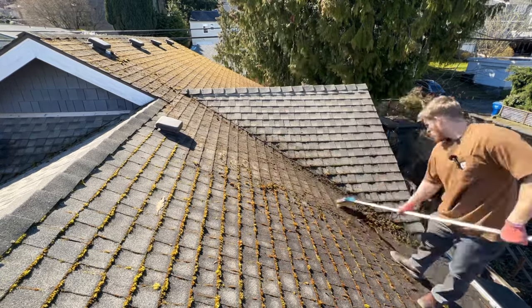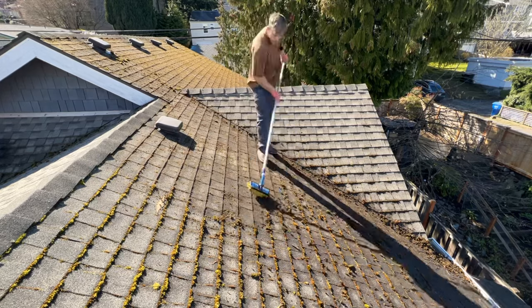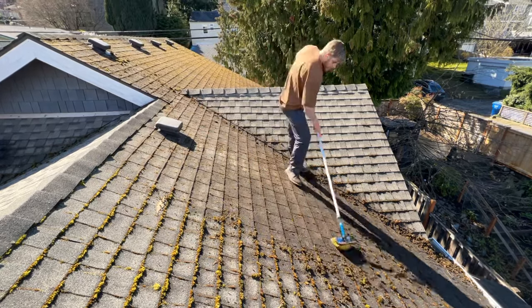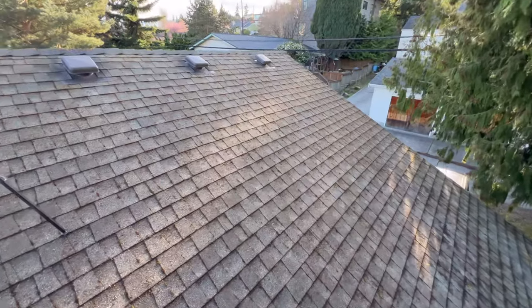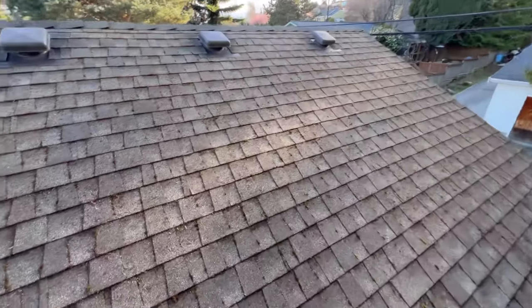A couple of tips for brushing the moss: number one, the longer the brush you can get, the easier it's going to be on your back and the farther from the edge you can stand. Getting a longer brush is especially helpful when you're on a steep roof where you can't necessarily walk on it — so with a longer brush you can work from the ladder to remove the moss.